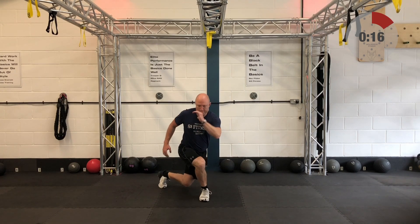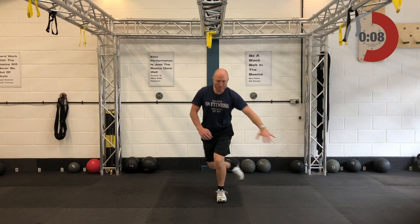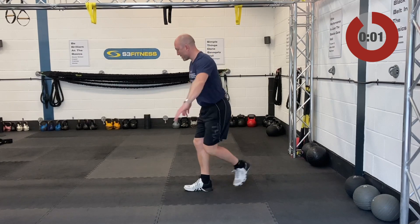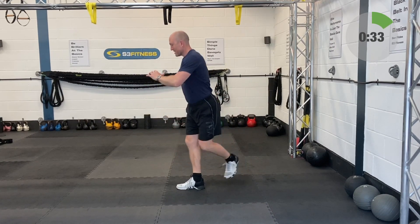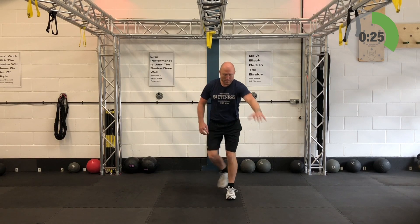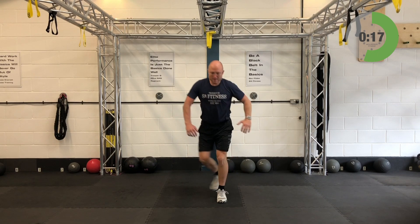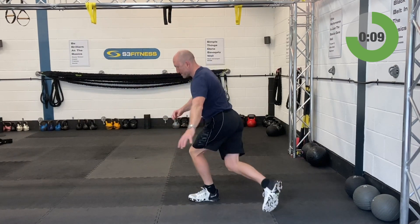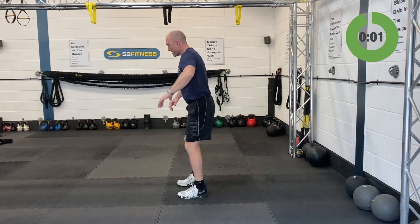It's back into those crossing lunges — weights optional if you have any in the house, or a small child or a heavy dog. Smooth and steady, crossing lunges — keep the breathing nice and relaxed. Keep those shoulders loose because you've got inverted shoulder press next. If you have been using a dumbbell or kettlebell, just make sure you get it out of the way so your training area is nice and clear.